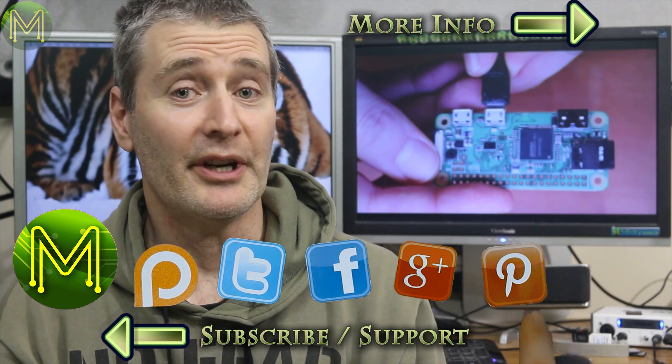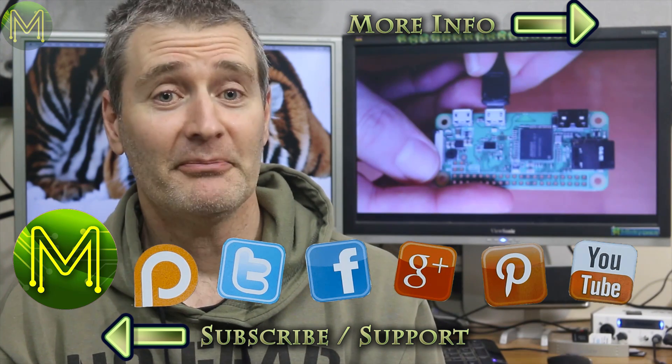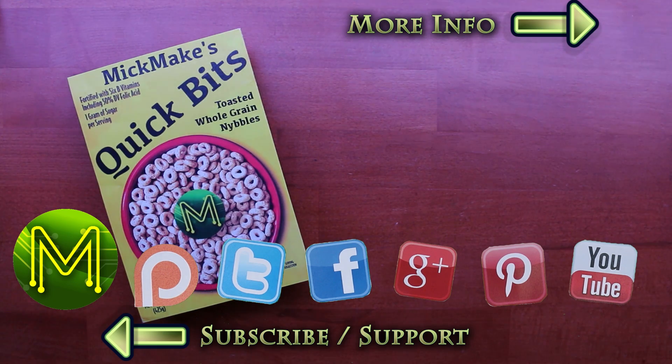And there you have it — two simple ways to connect your Pi without a screen and keyboard. Don't forget to check out my website for further details, and thanks for watching.